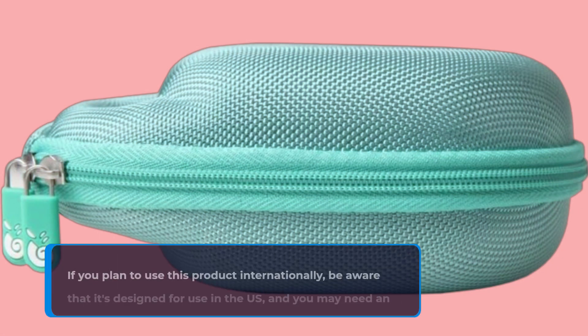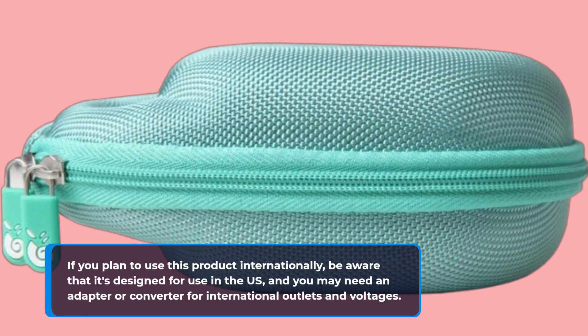If you plan to use this product internationally, be aware that it's designed for use in the US, and you may need an adapter or converter for international outlets and voltages.